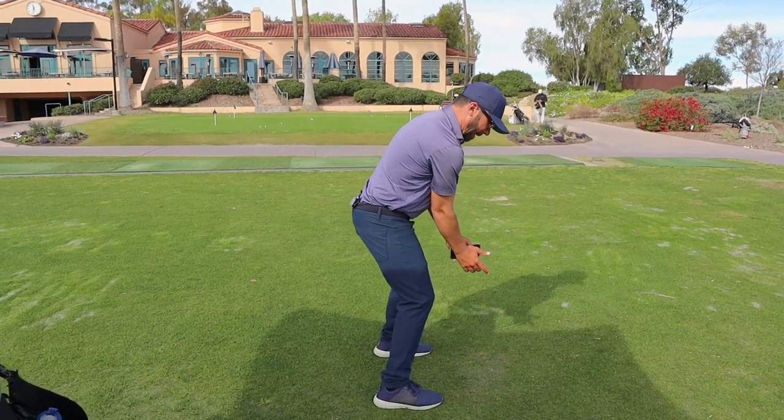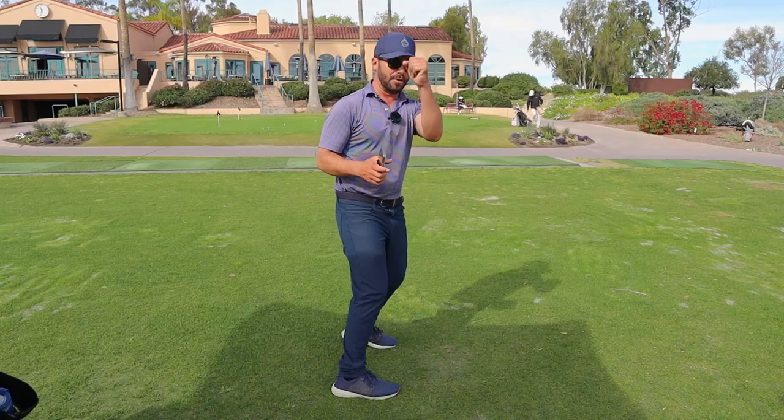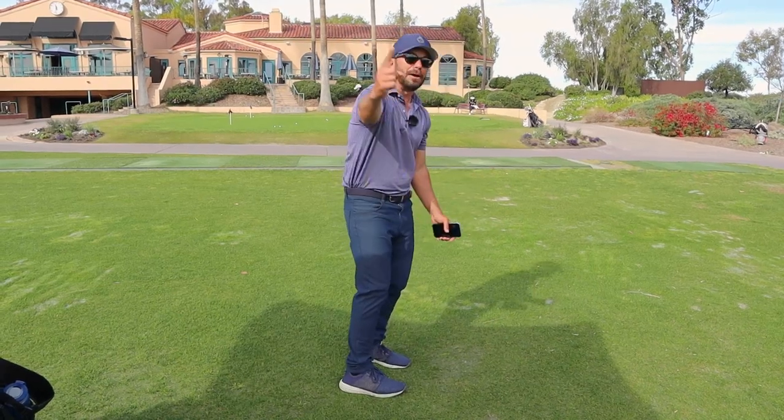What we need to do is our hand path needs to stay attached to our body's turn. Then the wrist and all that will be in the right position. And all we need to understand is how to, while we keep that feeling, keep the club out in front of our hands.